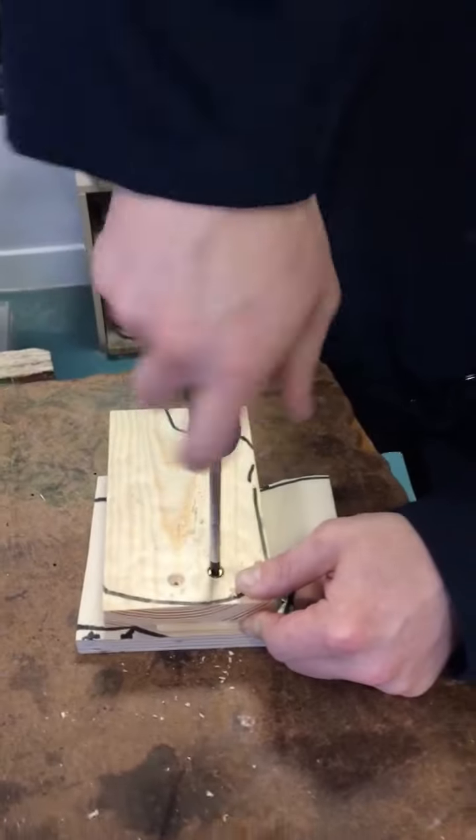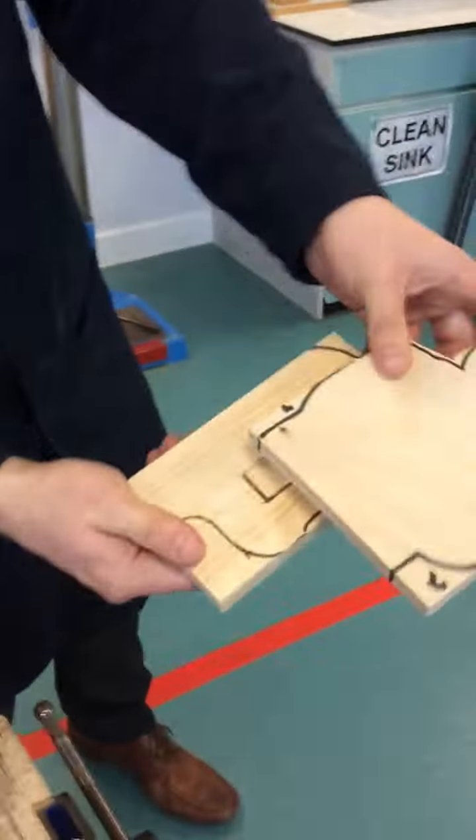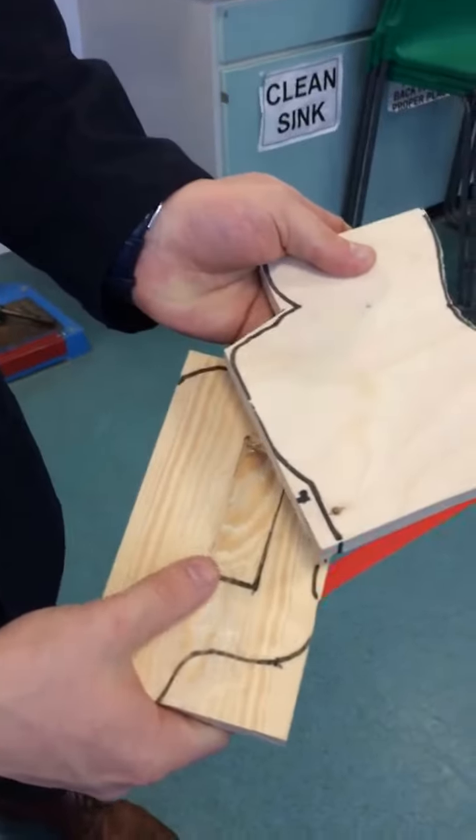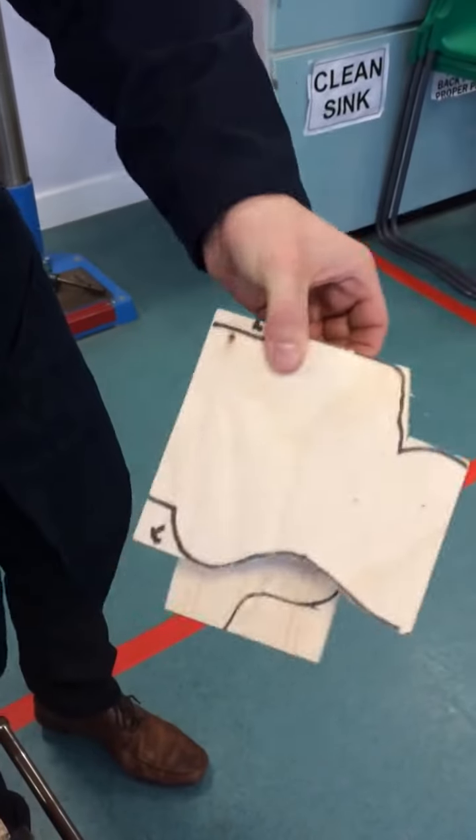Before you do this process a second time, make sure that you open it up. Put in your marble and pilot hole it and go off and do your second screw. That's it.